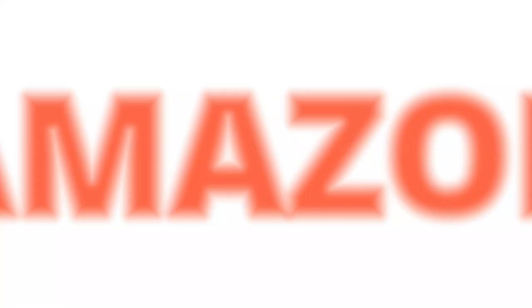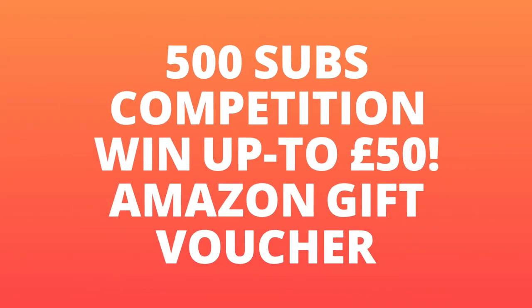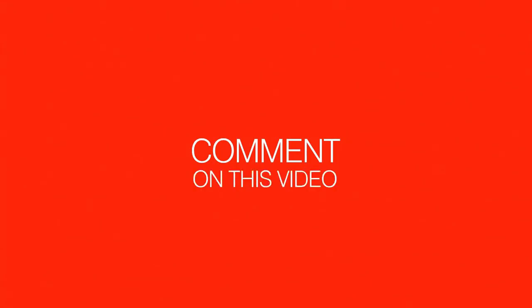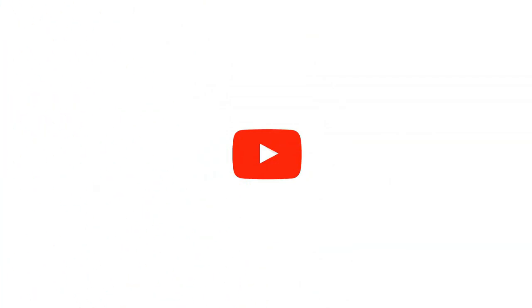Make sure you subscribe to the channel to enter into future competitions. We'll be announcing a winner on our community tab for the last competition really soon. Comment down below if you've got any questions and like this video — it really does help us out. We'll see you guys in the next video right here on RME TV.